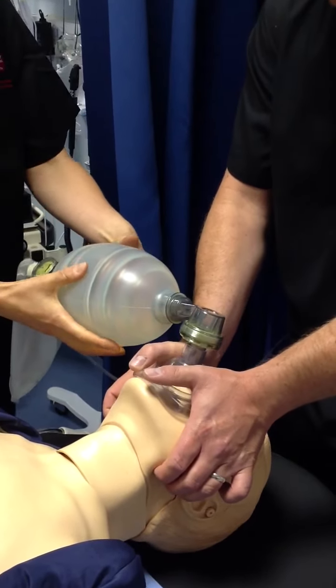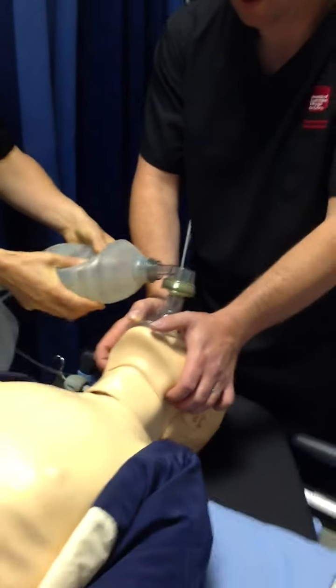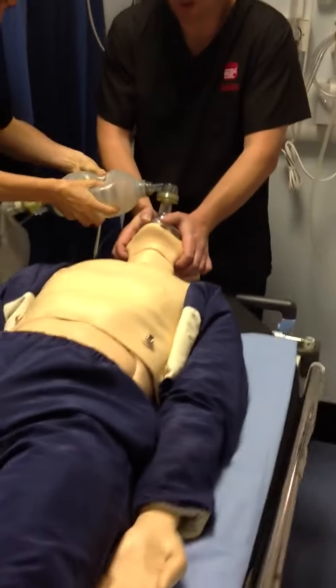And then, of course, you would provide a breath — just enough to ensure a chest rise.